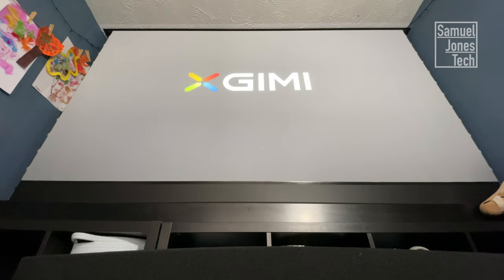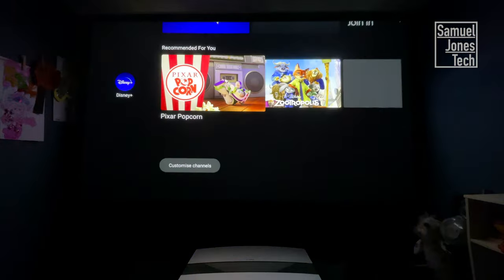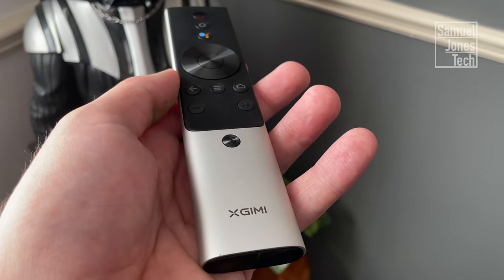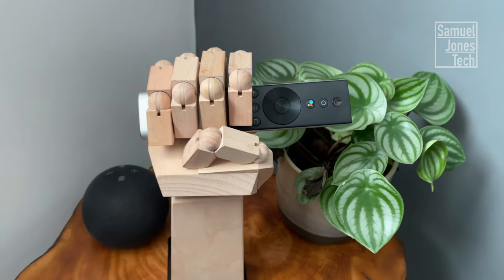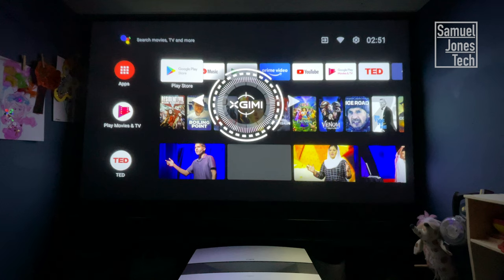When you switch the projector on, it immediately boots up Android TV from Google. This gives you tons of great features, apps, and accessibility settings, so it's worth exploring and having a little play. One of my favourite features is the integration with Google Assistant — it has a button right on the remote for easy access, and you can do things like navigate through your movies and TV shows or even control things in your smart home. The remote itself has a metal finish and feels very premium, with a nice simple button layout and a shortcut to focusing the projector, so you can easily focus it without having to move by pressing right and left from where you're sat.